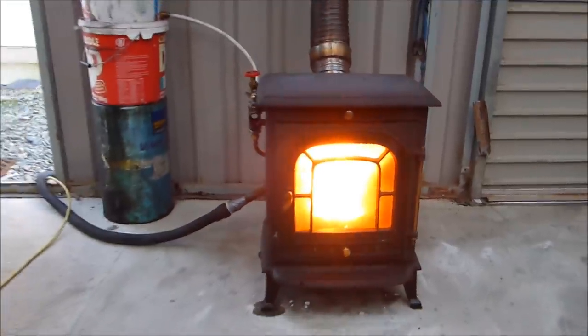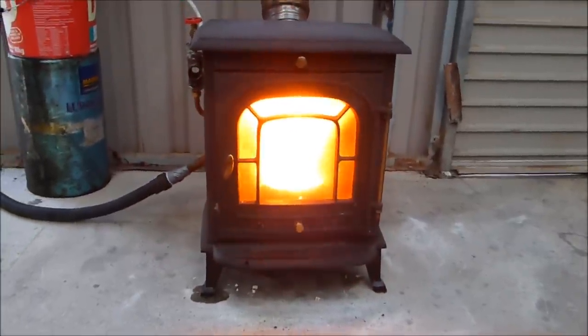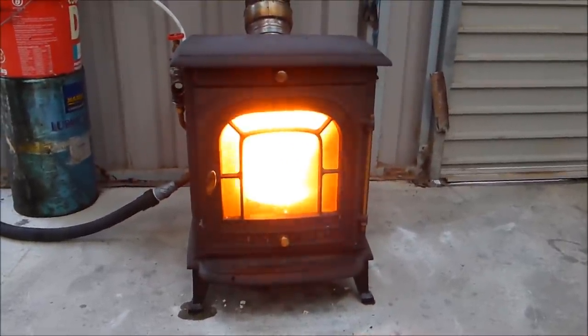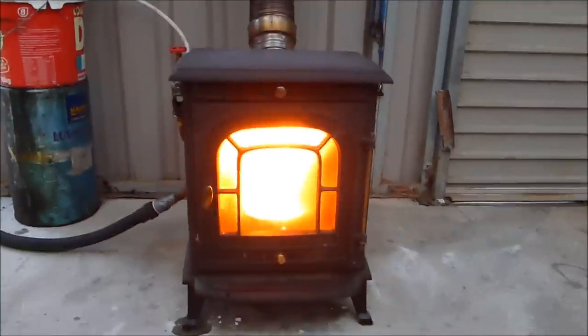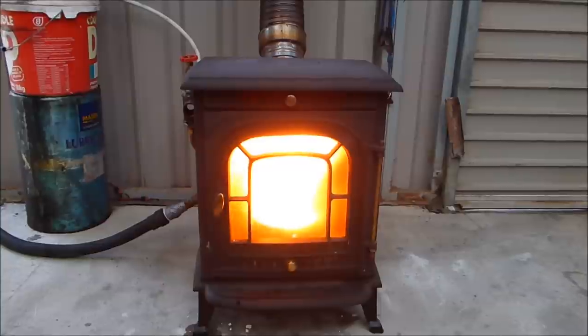To be honest, I couldn't be happier. It's very, very good. If you wanted one that runs on electricity, definitely give this one a shot. And it's actually easier to build than the first burner unit I knocked up because you don't have loads of holes to drill.